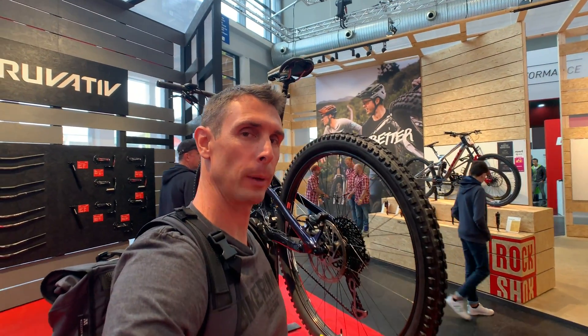What's up, Bike Rumor fans? I'm here at SRAM at Eurobike 2019, and while they're not really launching any new products here, they do have a few updates that are worth mentioning.